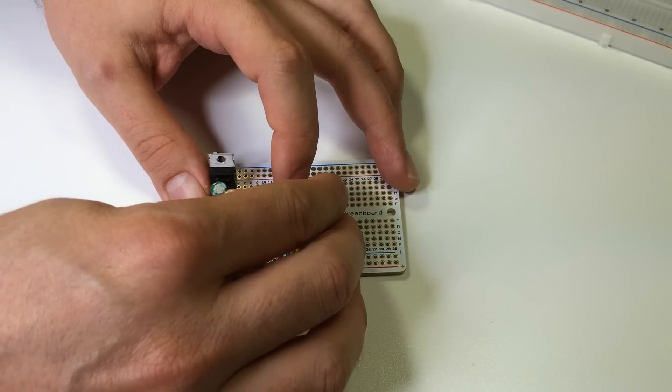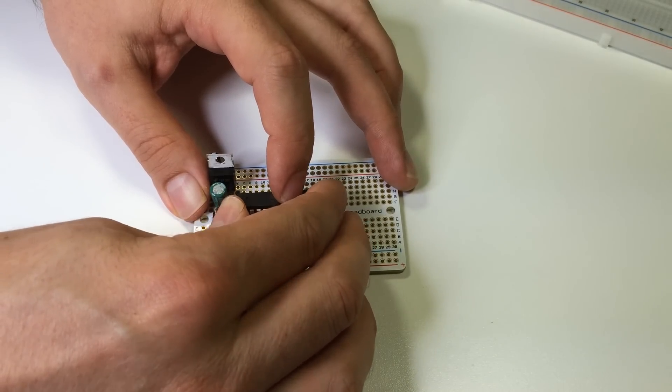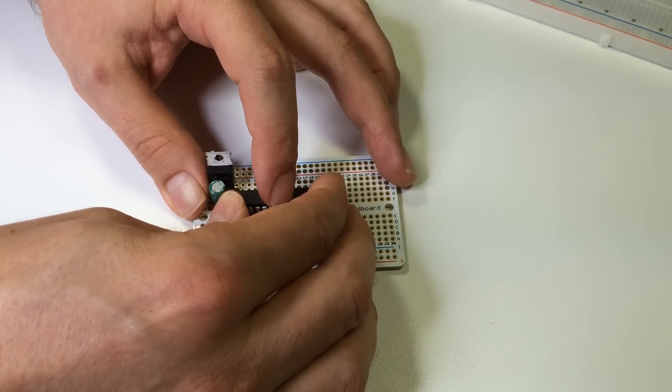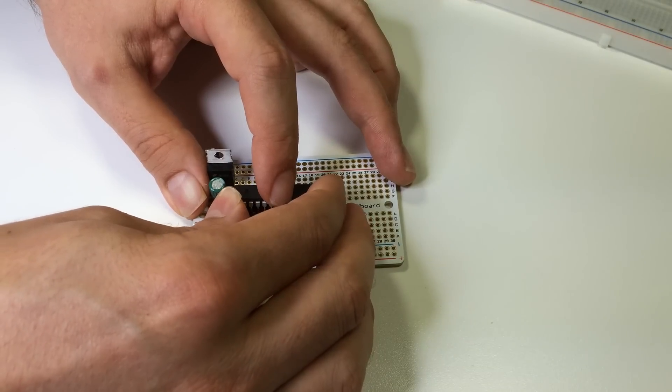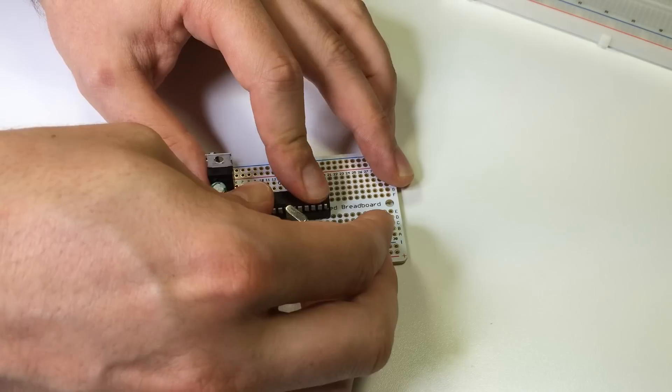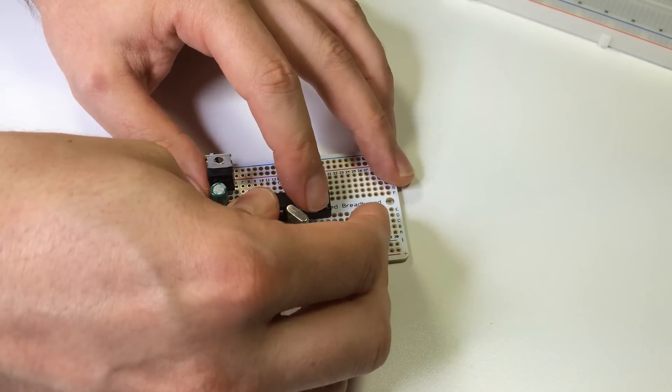Now install two 22 picofarad capacitors from rows 15 and 16 to the negative rail. Now you can insert the microcontroller into the chip socket. Make sure the pin 1 mark on the microcontroller matches the pin 1 notch on the socket, and be very careful when inserting it to make sure that none of the pins are being bent.